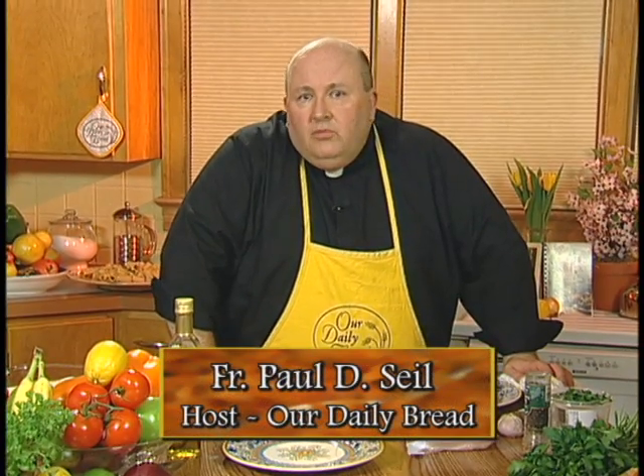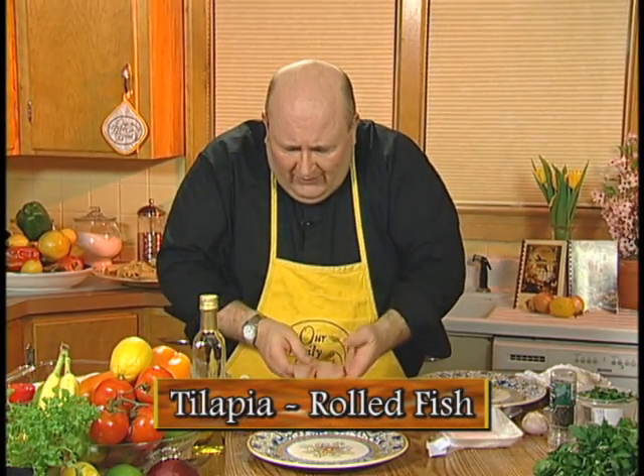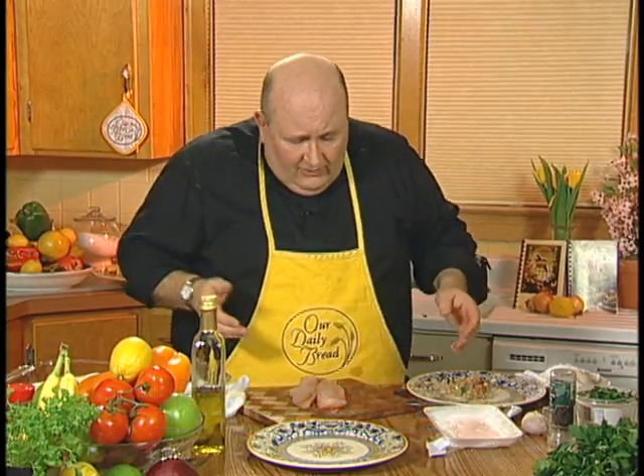Tilapia is all over the place. It's one of the less expensive fishes that you can buy in your fish market. Most of them are farm-raised now. It's kind of like the chicken of the fish family — very versatile. You can do just about anything with it.